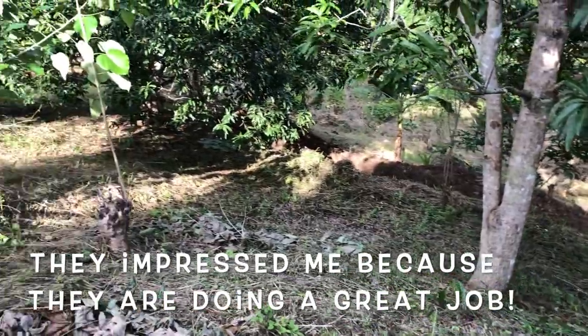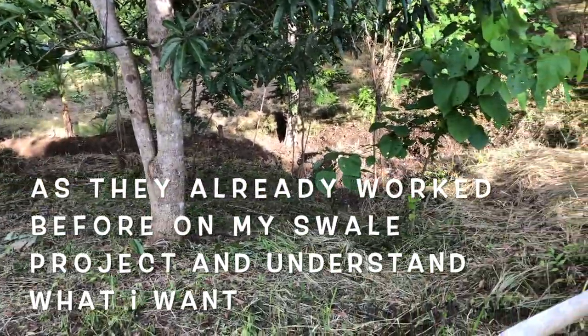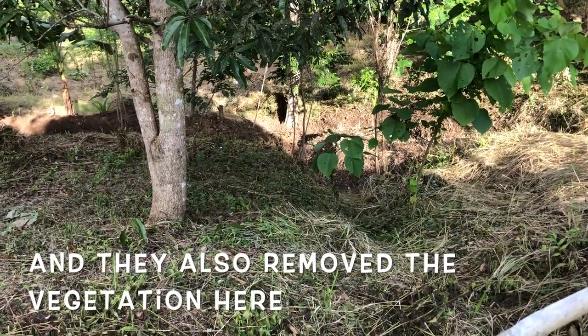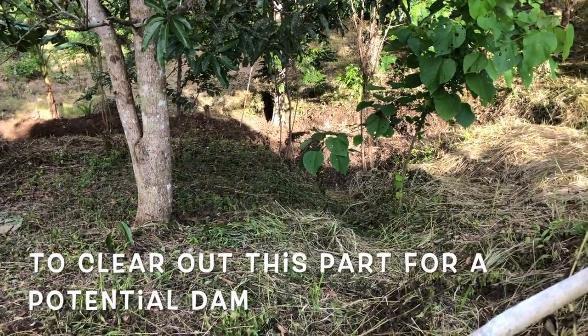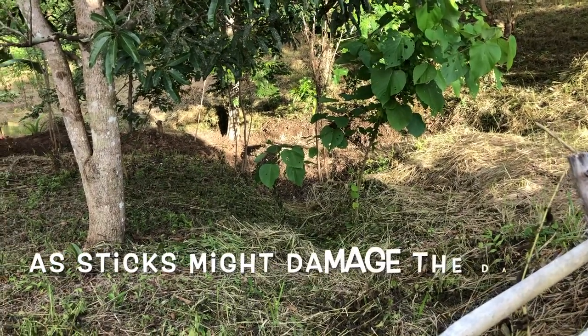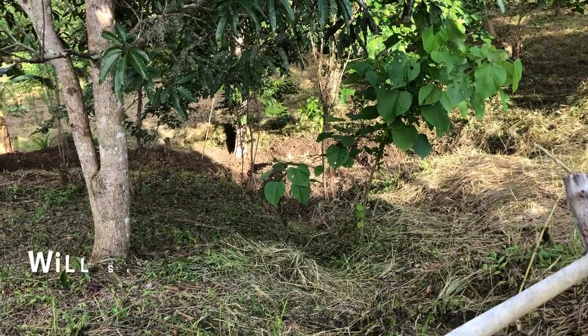We've got two workers here who have been working on the swales quite a bit in the past and they're good at it — they understand what we want. We've got them to remove all the vegetation there, because I don't want any vegetation in this part of the wall if we're going to try and hold water. It looks like they've cleaned it off fairly well and started to dig down on the wall.